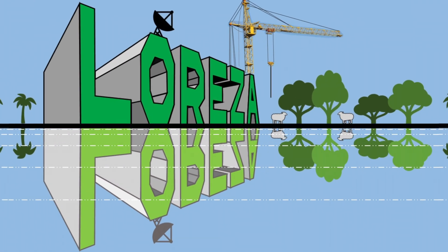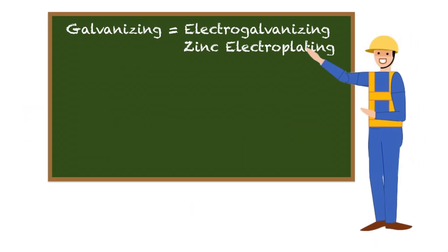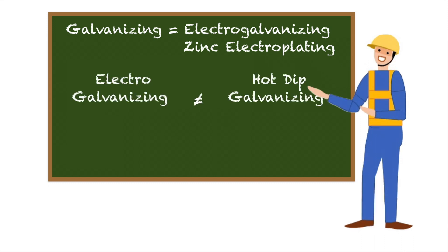Hello, welcome to Loreza. The term galvanized is usually used to mean electro galvanized or zinc electroplated and is commonly confused with hot dip galvanized. Electro galvanizing is not the same as hot dip galvanizing.